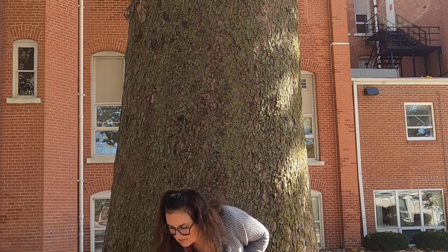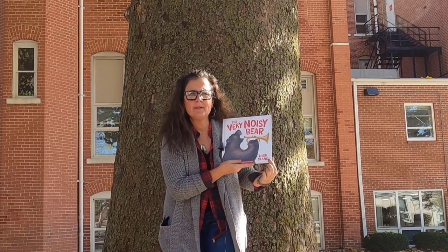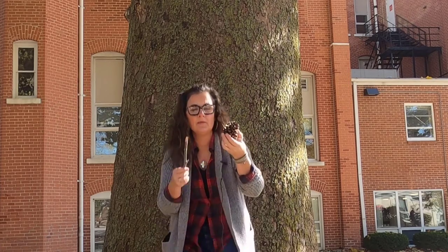Now, let me reach down in my magic bag and look at the book we're going to read today. The Very Noisy Bear by Nick Bland. In this book you're going to learn to make a microphone. And all you're going to need is a pine cone and a stick.